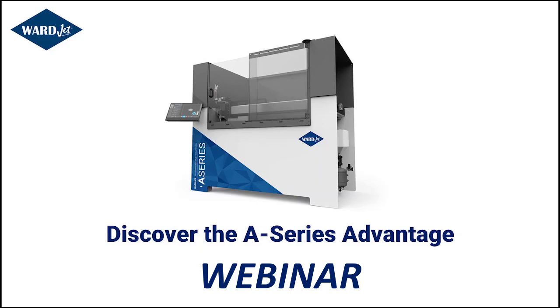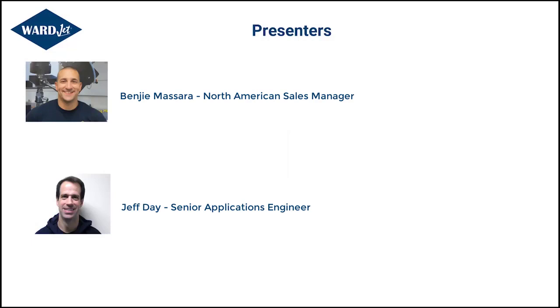Hello and welcome to the WardJet Discovering the A-Series Advantage webinar. We're going to talk today about a series that I really enjoy talking about — our A-Series WaterJet system — and some of the reasons why it really is one of the most unique and versatile systems on the market.